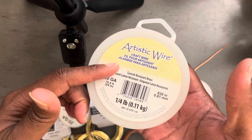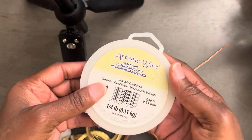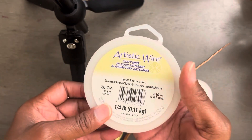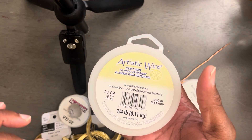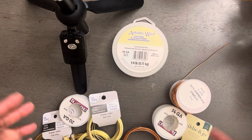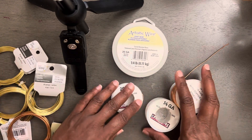This tarnish resistant brass is the best of the best. You can wire wrap it, make whatever you want, and it will not tarnish. You can make jewelry from it one year and five years later it will still look good. So this is a great buy. I also purchase copper wire from Amazon.com.